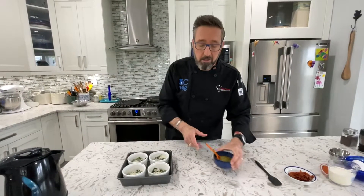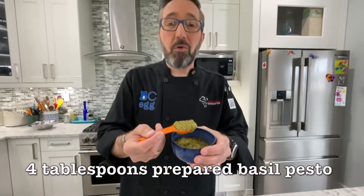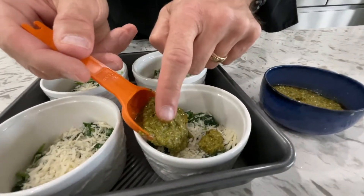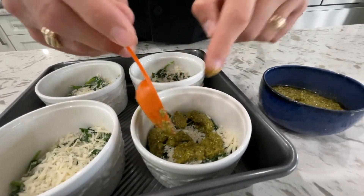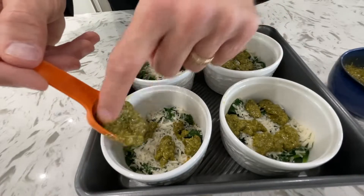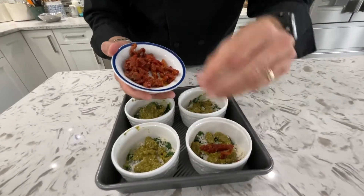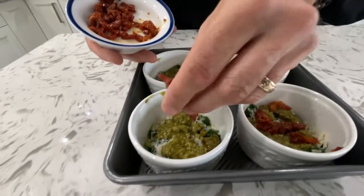On top of the Parmigiano-Reggiano, we're going to do a tablespoon of pesto. You can buy this from the store already made, or if you make your own pesto you can use that — whichever you choose. One tablespoon on each, just distributing it evenly; it doesn't have to be spread out, just try to get it all over instead of just in the center. Now come our sun-dried tomatoes that we reserved — distribute these equally in the ramekins. It works out to about a tablespoon of sun-dried tomatoes in each portion.